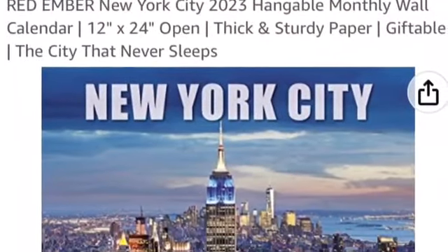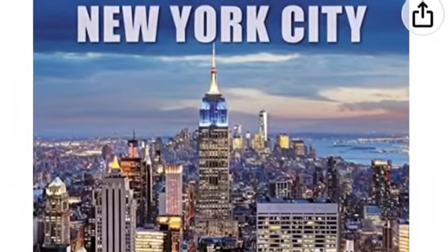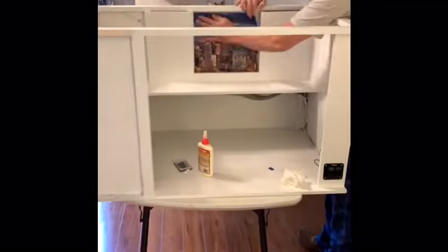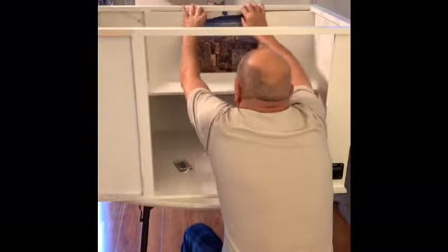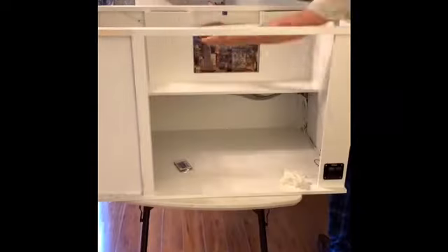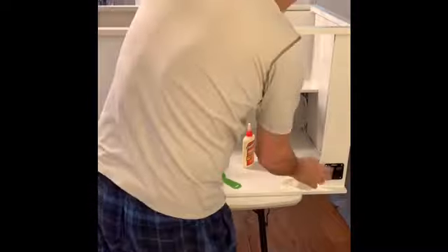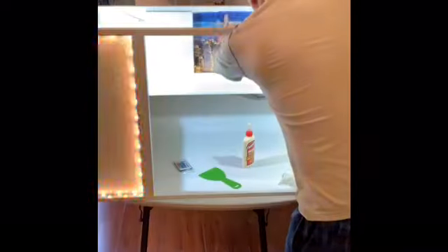I'm going to glue the picture to the window. Here's the view from the window. I thought about downloading and printing out a picture of a city skyline, since it's supposed to be a penthouse view. I settled on buying a calendar — there's a nice Manhattan view — and it seemed to work out pretty good.